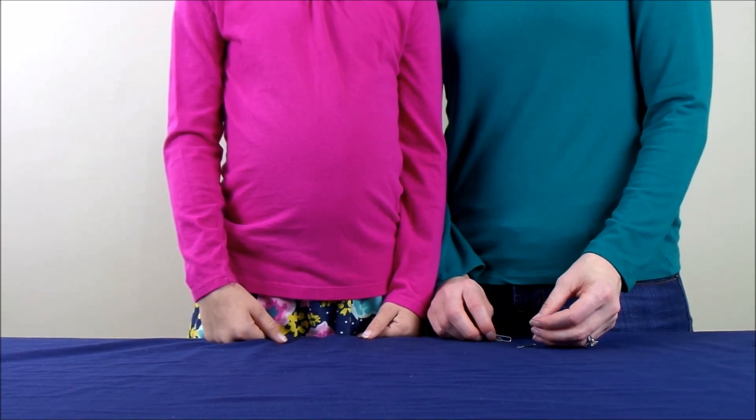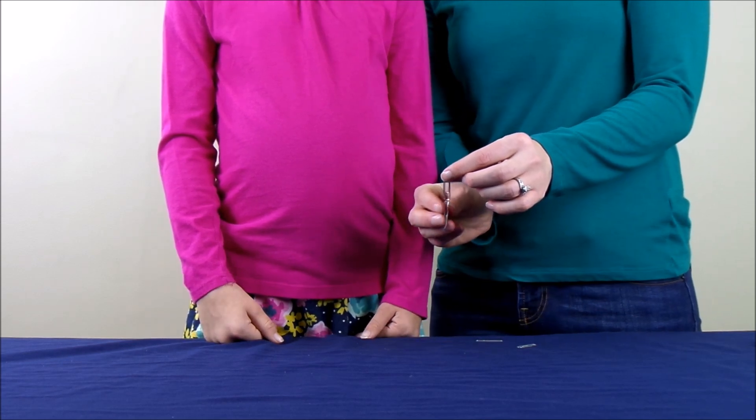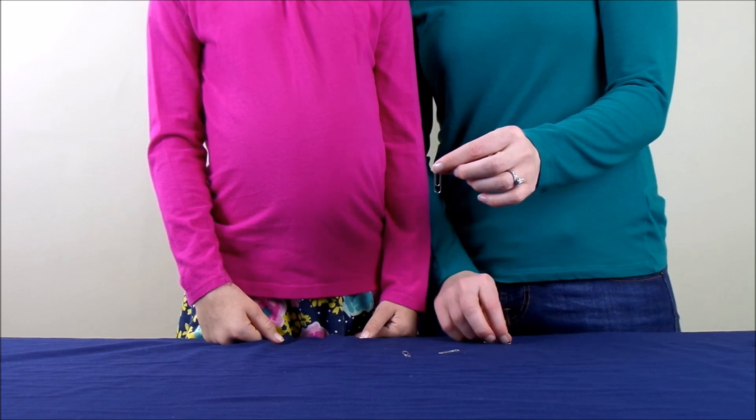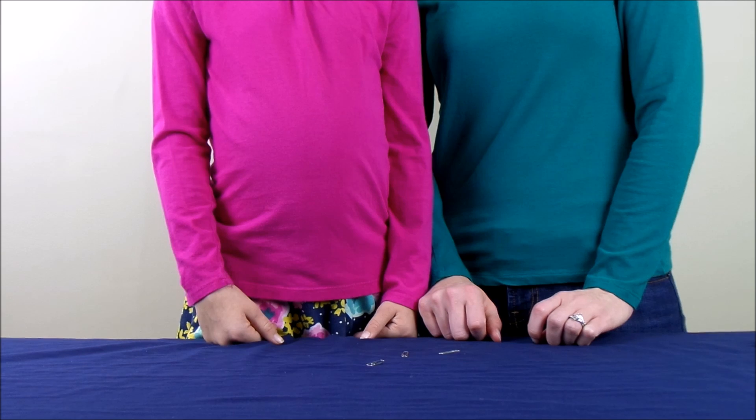Like I mentioned, for the experiment today we are going to take some paper clips and get them to stick together to form a chain. But as you can see, that doesn't happen naturally.